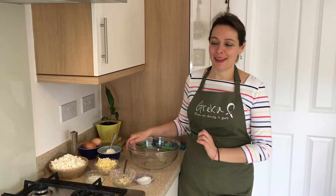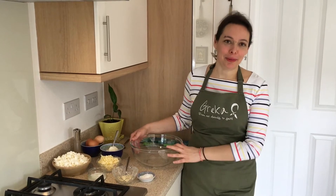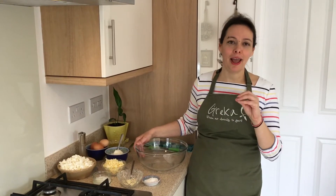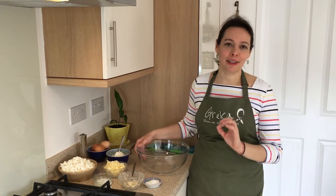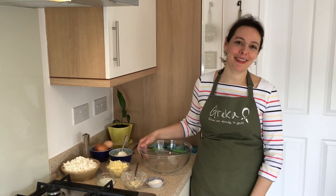Today we're going to be making my mom's cheese pie — my mom's tyropita. I wanted to share this recipe with you because it's so quick and easy. And if you like feta, phyllo pastry, and olive oil, this is truly a delight for you. It's very simple to make. Let's have a look at the ingredients.